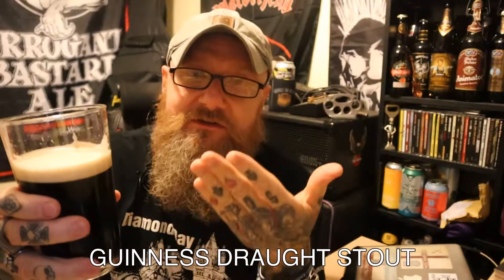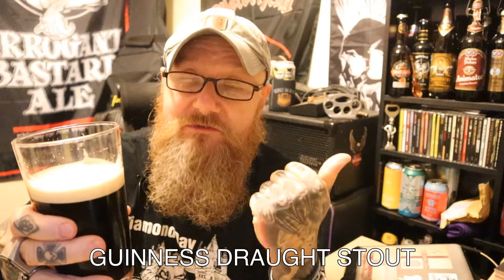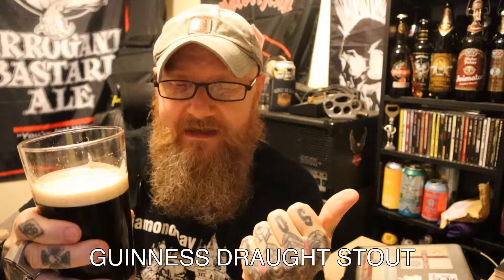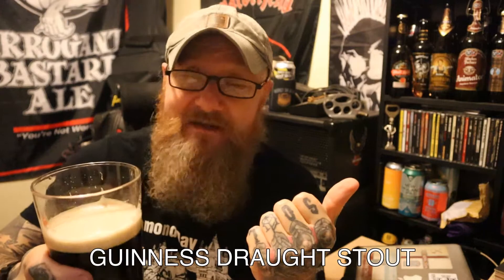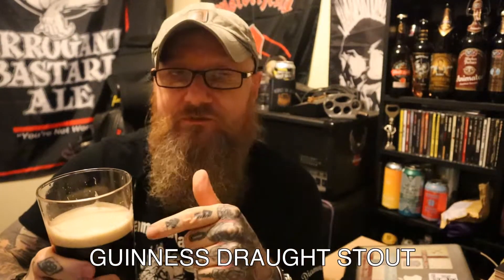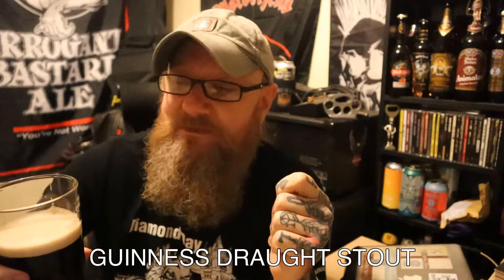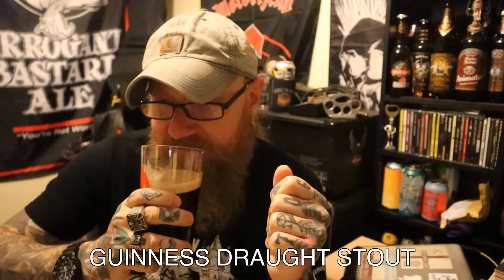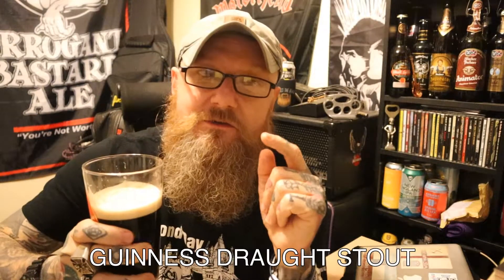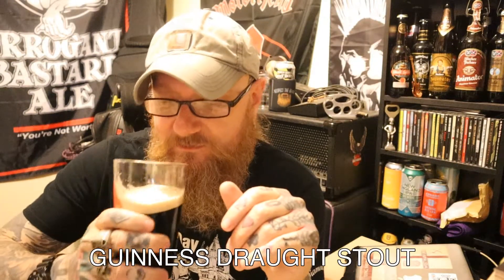Guinness is Guinness. As I said on the other review, if you haven't tasted it then you really should. If you're watching this, I'm sure you've tasted it, but if you haven't you need to taste it — try it out of a can or try it on draft. It's the go-to stout, and it's the go-to in a pub when you're not sure of the ales or the ales are off. Guinness is always your default.